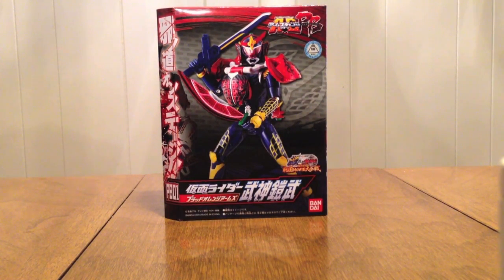Hello YouTube, GenMod2005 here with a review of the Kamen Rider Gaim Arms Change PB01 Kamen Rider Bujin Gaim Blood Orange Arms. PB is Premium Bandai, so this is a Premium Bandai Exclusive Figure.